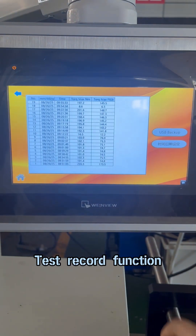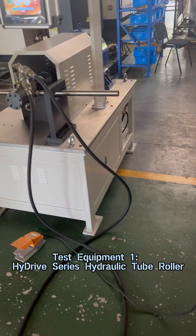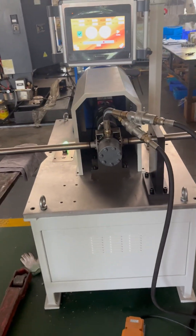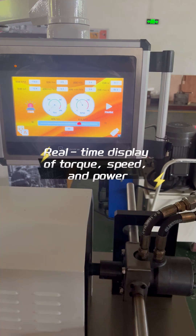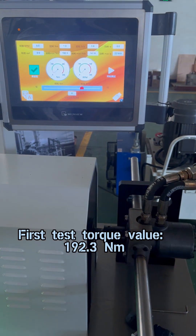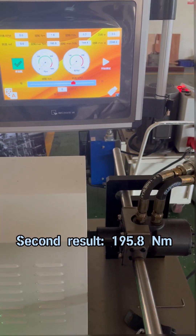Test record function with high accuracy and reliability. Test equipment one: high drive series hydraulic tube roller. Real-time display of torque, speed, and power. First test torque value: 192.3 Nm. Second result: 195.8 Nm.